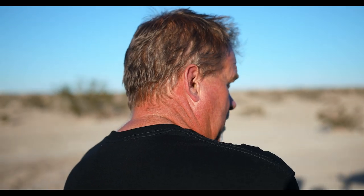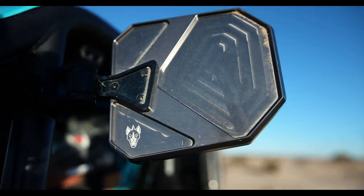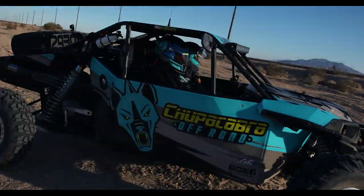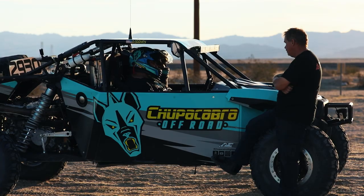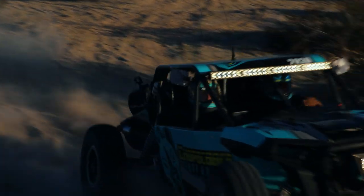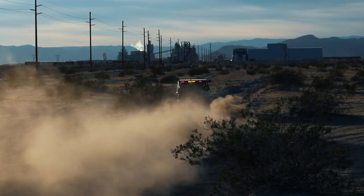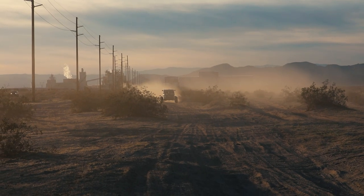I shouldn't need to worry about breaking an axle going faster. What do the braking bumps look like there? Chatter — some days they're bad. Chatter, chatter.